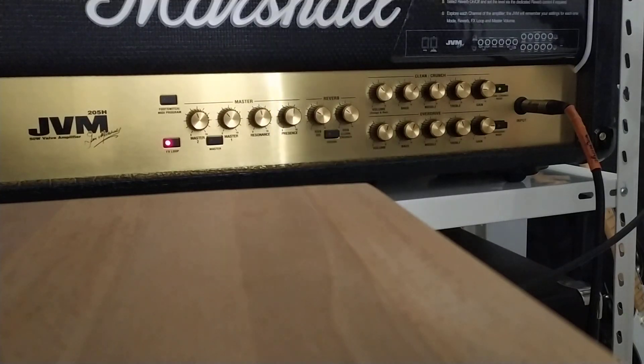Problem solved — I removed the Line 6 HX Effects from the chain and just connected all my pedals with the ESP G String 2. This works perfect. On the clean channel, I'm not losing any tone.